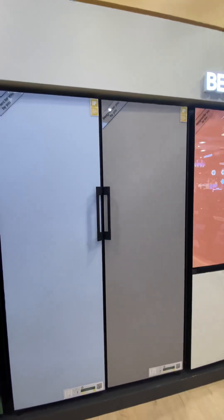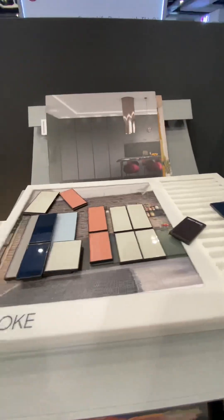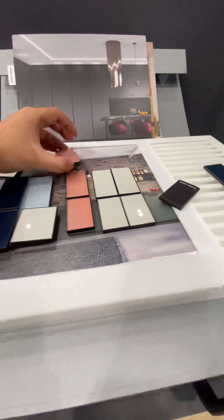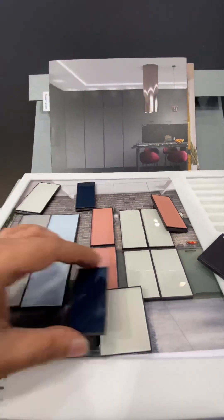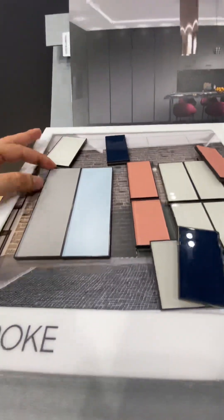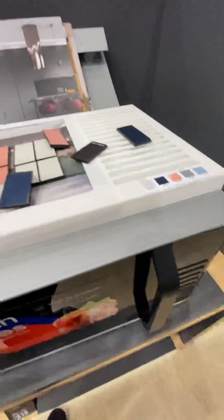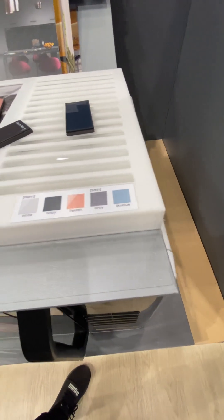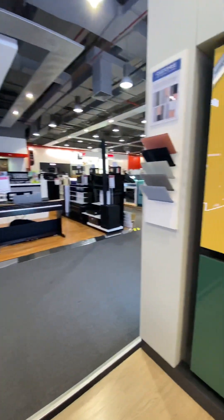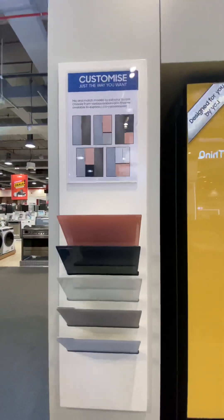This is a beautiful color. Right now in the UAE there are only two colors, but later on they will have more colors. You can choose from colors like blue, off-white, light sky blue, and right now the available colors are white, navy, peach, gray, and sky blue.